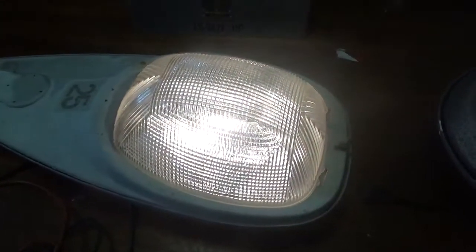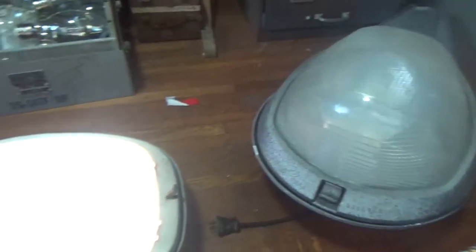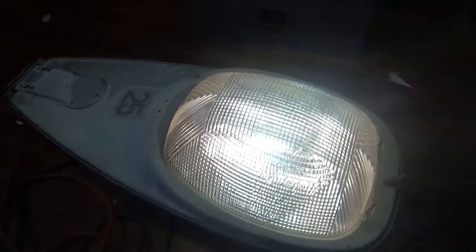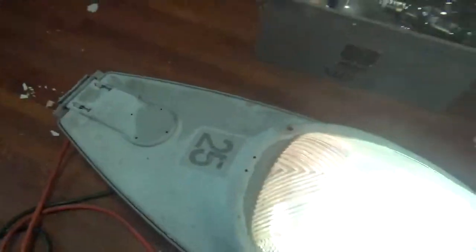This one was on a couple of poles along with these Westinghouse OV25s, but at one point in time it replaced one of the Westinghouse ones. This one does have a photo cell socket, which is bypassed at the moment.